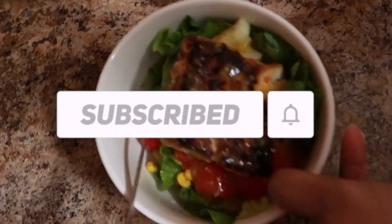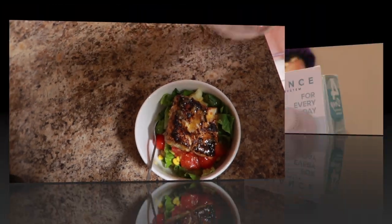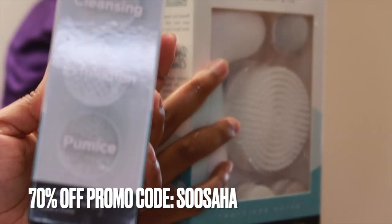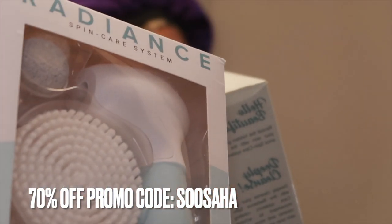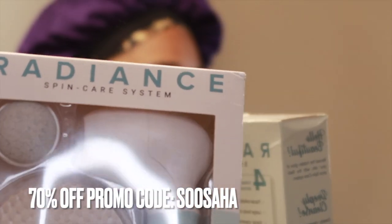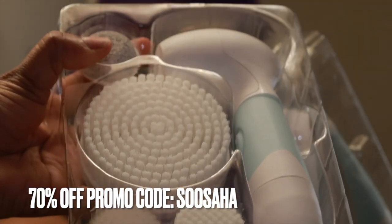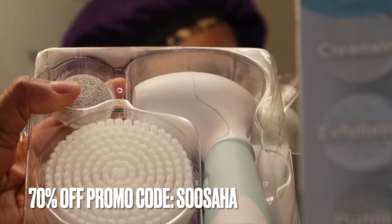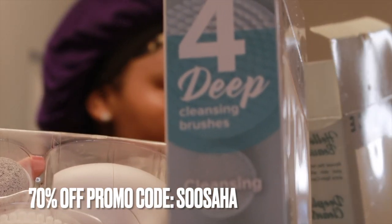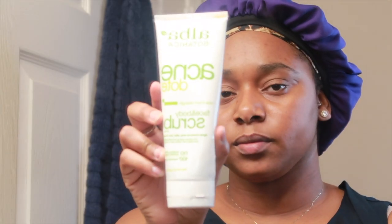Once I'm done eating, I get ready to take a shower and do my skincare routine. As I mentioned, this video is sponsored by Duval — shoutout to them for sponsoring. The Radiant Spin Care System features four accessories: three brushes and one pumice. They were sweet enough to offer me a discount code, which will be in the description box and across the screen — 75% off using my code. Thank you so much to Duval for sponsoring today's video.